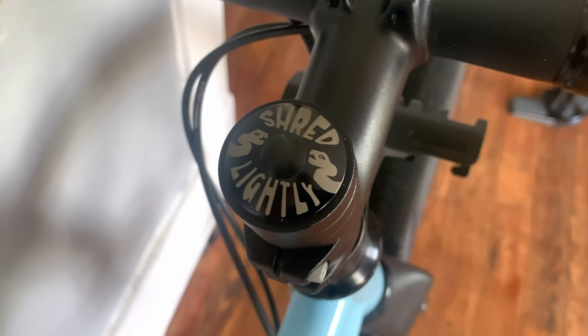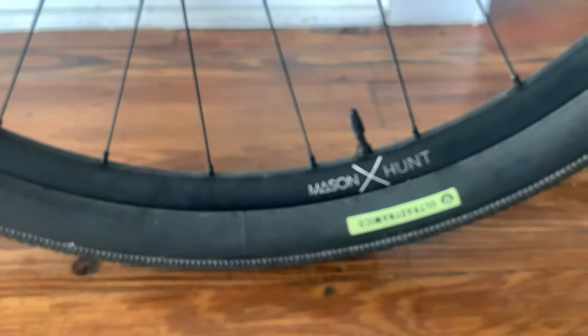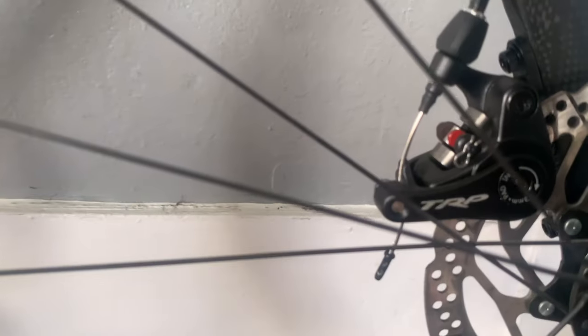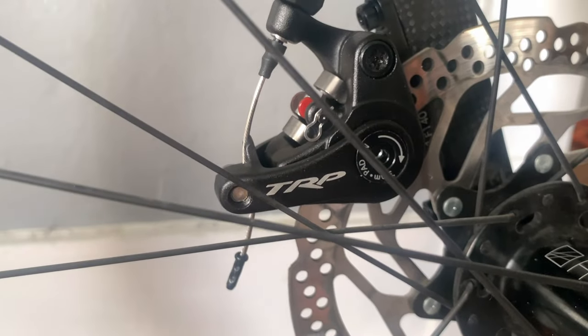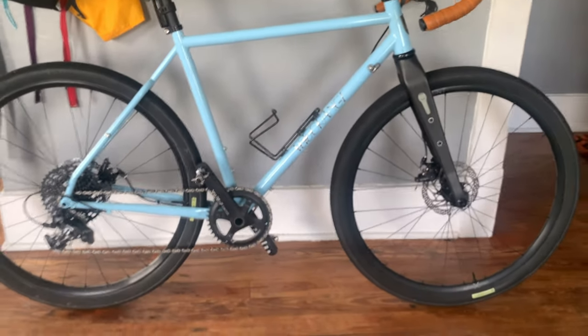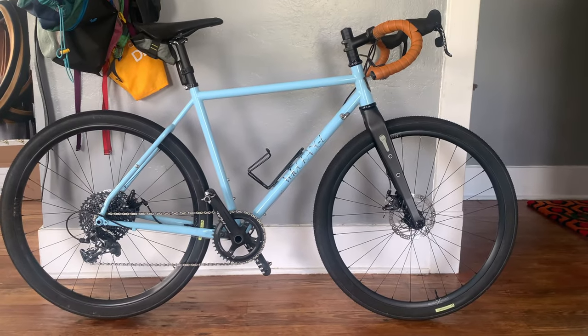The spacers and stem came off the Surly Straggler as well as the seatpost clamp, and we've got a Radavist Shred Lightly top tube cap. I did a little write-up of this bike — talked about what I liked and what I didn't like. This bike's great — it rips on singletrack, really good for an all-day ride. It's basically my one bike. 42-tooth chainring if I didn't say that. Velo Orange bar tape as well. See ya!